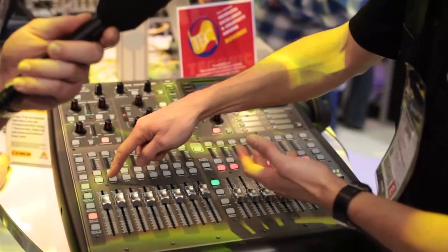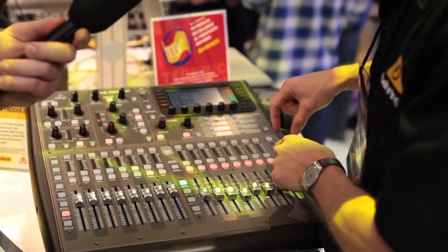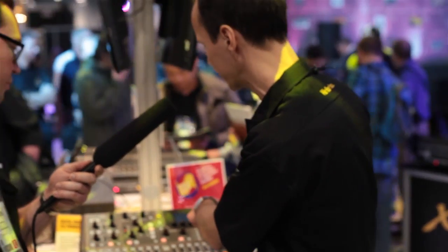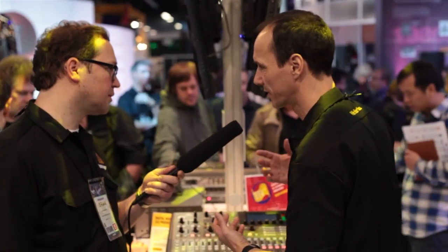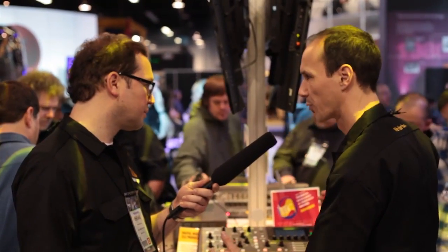What you actually miss is LCD scribble strips, things like the scenes controls. We still have scenes controls and mute groups, but they are on the display here. So I can still run 100 scenes just the same as on the X32, but I don't have the dedicated controls anymore — because it has to fit somehow into the 19-inch format. There's not any sacrifice on functionality, it's only some compromise in the physical layout. That's the only thing.